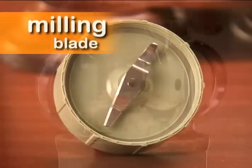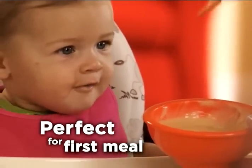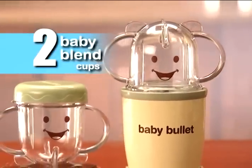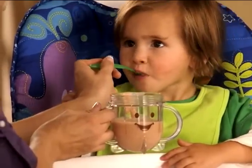The flat milling blade grinds oats, rice and other grains into fine cereals for the smoothest oatmeal, perfect for baby's first meal. The Baby Bullet system also comes with 2 baby blend cups for blending and combining ingredients and flavors into your own fresh baby food. And the easy grip handles make feeding time a breeze.